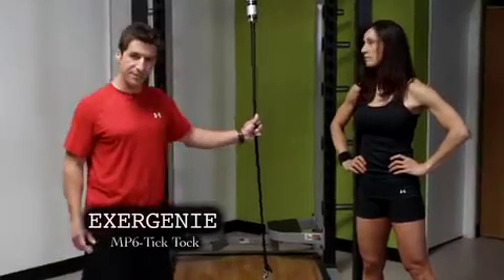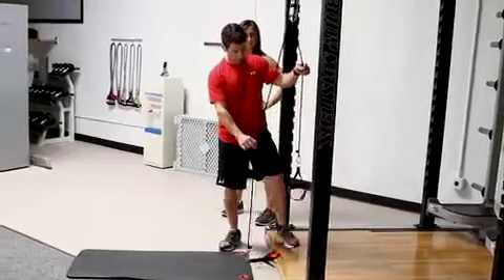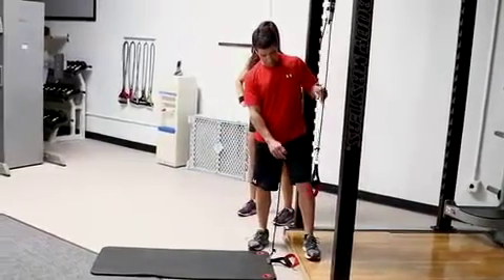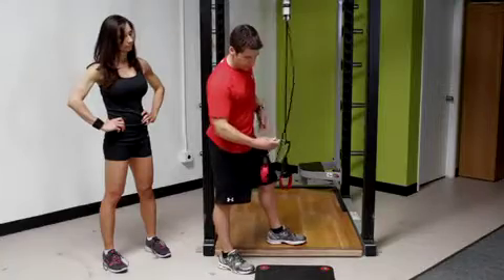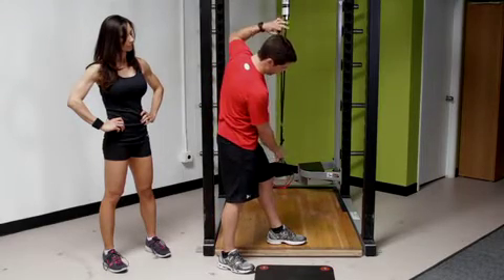This exercise is the Exergenie MPC Tick-Tock. The first thing you're going to do is take one handle and bring it up to about knee height position. Take the other handle, put your finger right in the clasp, and slide the knot up so that the handle is in line with the other handle.